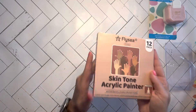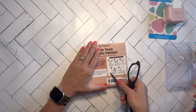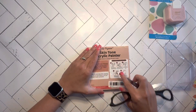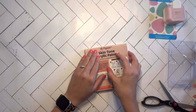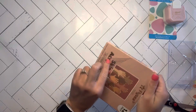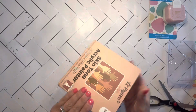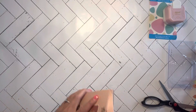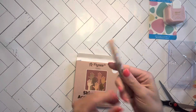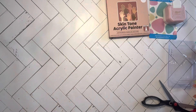We have skin tone acrylic paint markers — this is a 12 count. Same as with any paint marker, you have to shake, press down, do all that. I'm just trying to pierce the plastic — it's crazy with these nails. It gets thick. Okay, we have a beautiful array of skin tones. They're each individually packaged, which is going to get on my nerves, but I'll show you what one looks like. They're just small skin tone paint markers. If you want me to do a video on these, please let me know — I will happily do it.